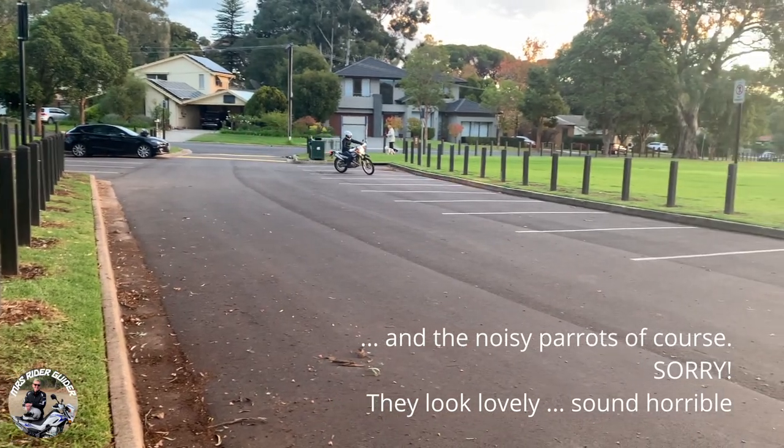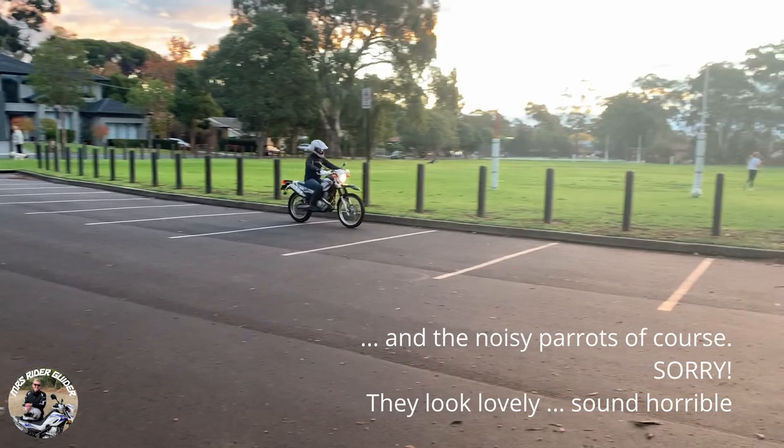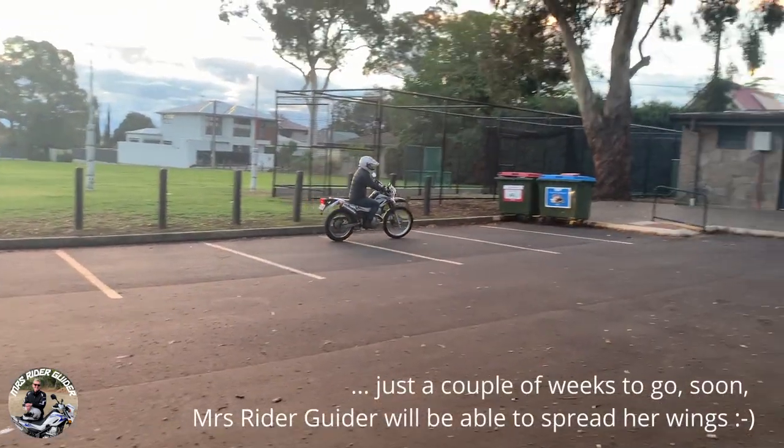The U-turn from a standing start is apparently supposed to be scary for new riders. Nobody told Chantal, so it doesn't bother her in the slightest.